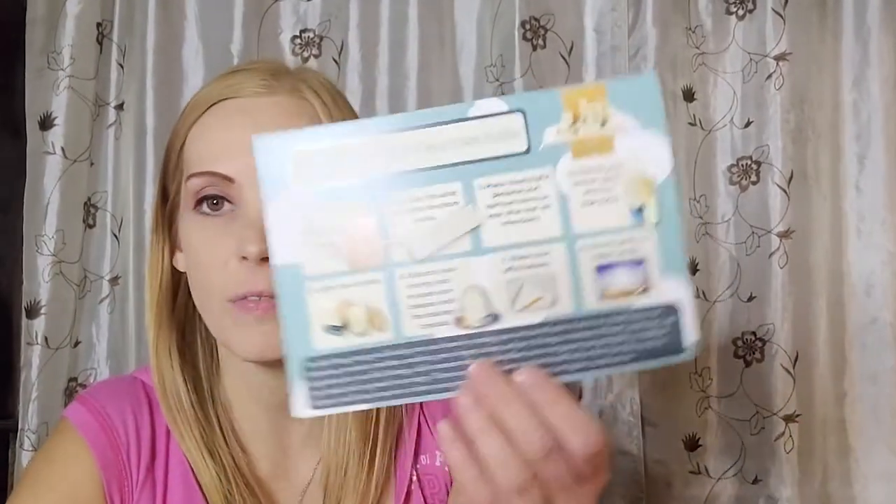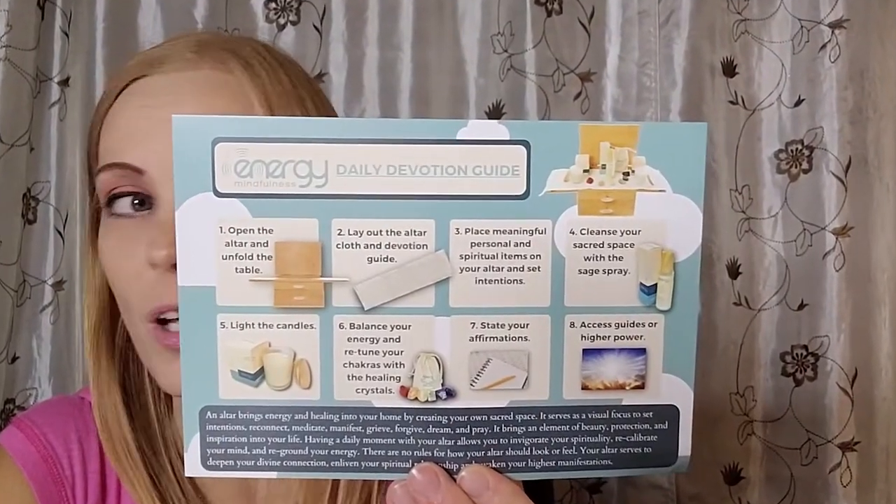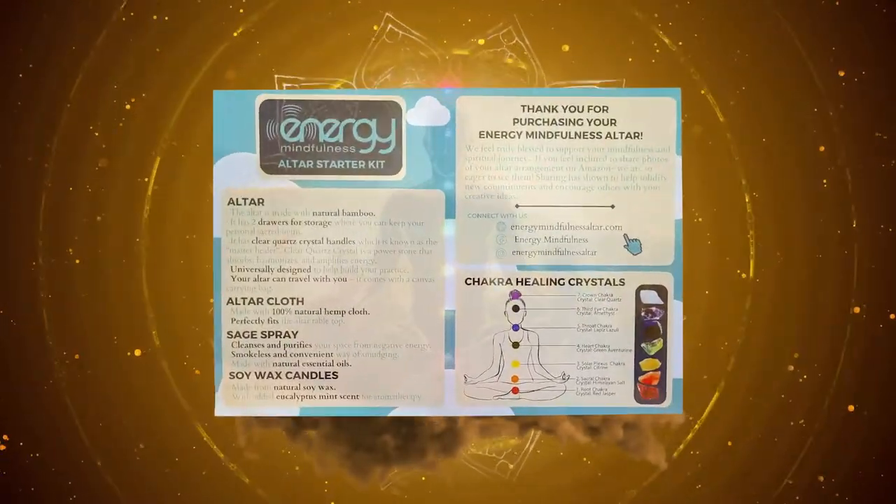Oh my goodness, this is gorgeous! Still unwrapping. There's a note, and it says: 'Oracle, the divine instilled in you is being filled with life force energy. There are challenges, but the divine is always there to bring your path to fulfillment with gratitude and appreciation.' — Heather and Rhea. Here is their information in case you guys want to get one of your own and build your own altars: Energy Mindfulness.